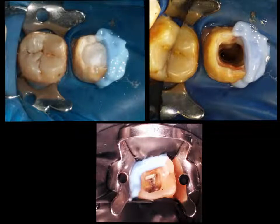Sometimes when we cannot do a pre-endo buildup, we can always close the side walls of open cavities with the help of a resin dam material, which is available as a flowable material that sets once light cure is applied on top of it.